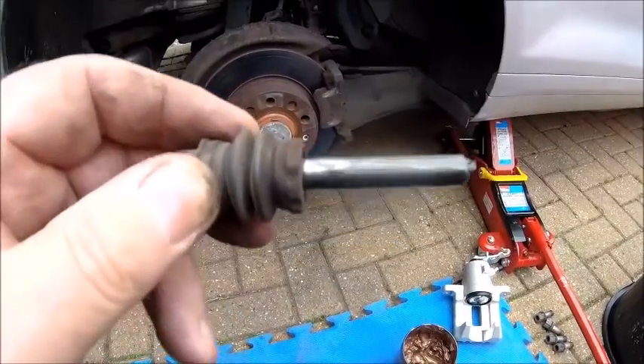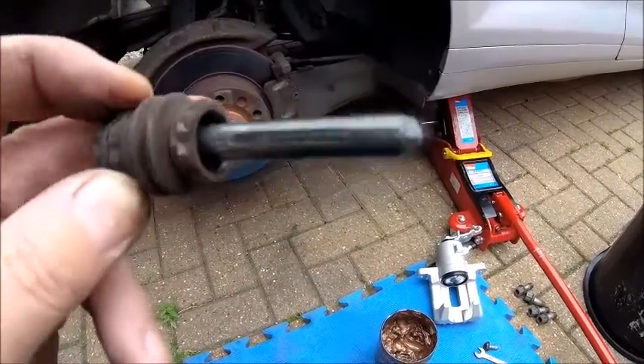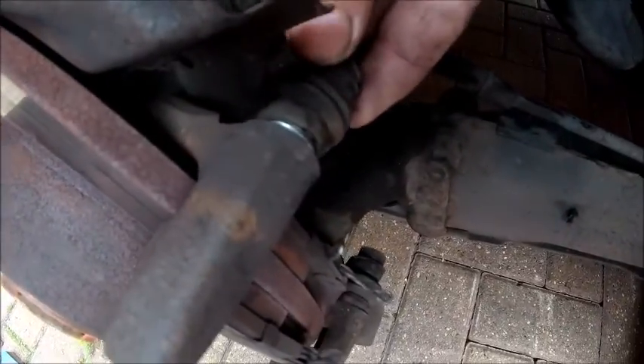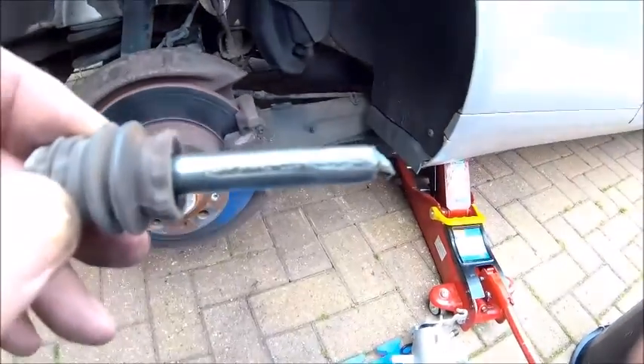Oh no! It's the Rosas! Before I put it all back together I'm going to give these a bit of grease as well. They look pretty good but they're your sliders that basically sit in there and go in and out to let your calliper move. So I'm just going to put some grease on those to make sure they're good, and put it all back together again.